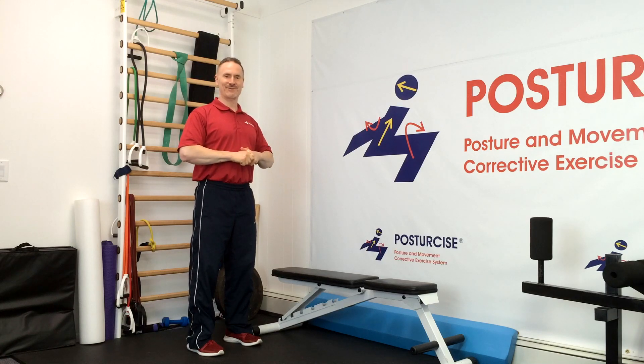Hi everyone, Dr. Remy from Pain Free and Fit and Posture Size. Today we're going to teach you the most important abdominal exercise there is for spondylolisthesis.